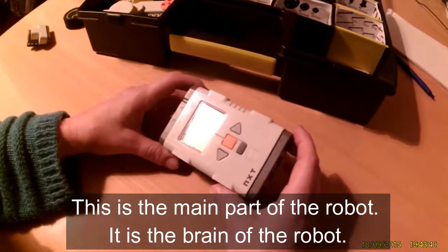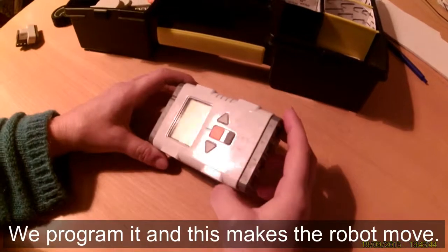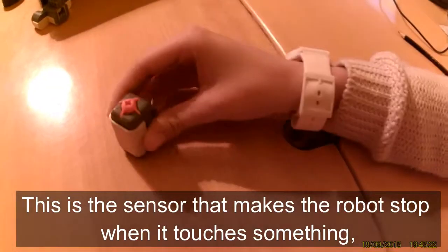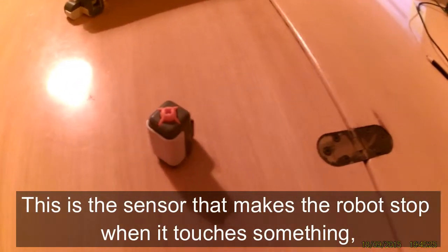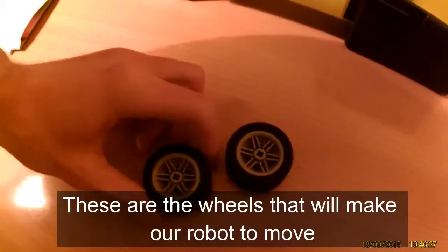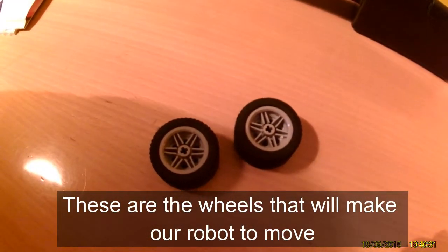This is the main part of the robot — it is the brain of the robot. We program it and this makes the robot move. This is the touch sensor and it makes the robot stop when it touches something. These are the wheels that will make our robot move.